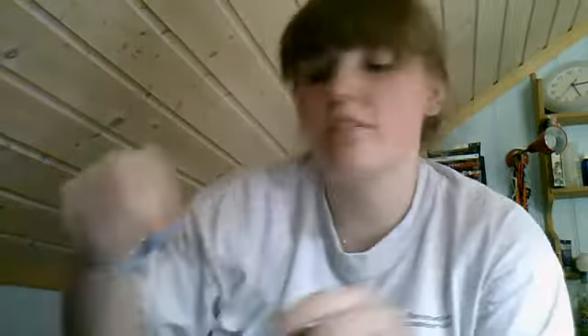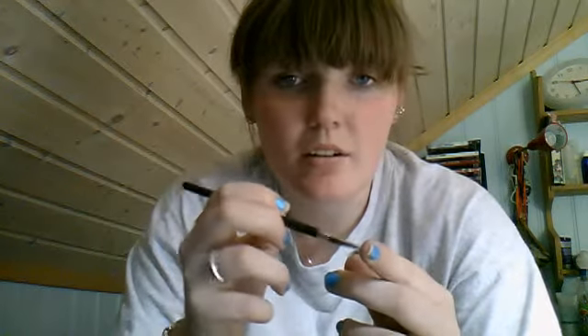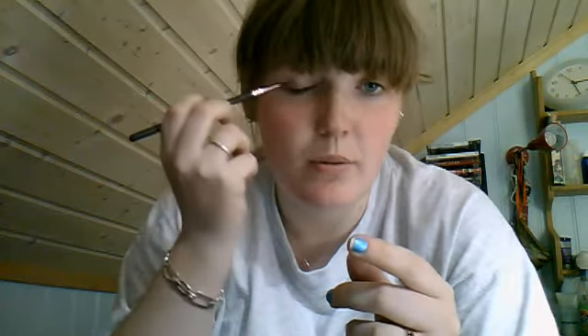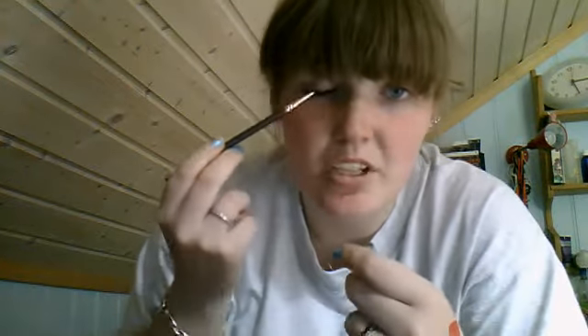Then you have the E10, which is the small eyeliner brush. I haven't tried it yet really, but obviously you can use it for either cream liner or liquid liner, or even just a powder liner if you mix it with a mixing medium, or if you just want a really sheer powder line.